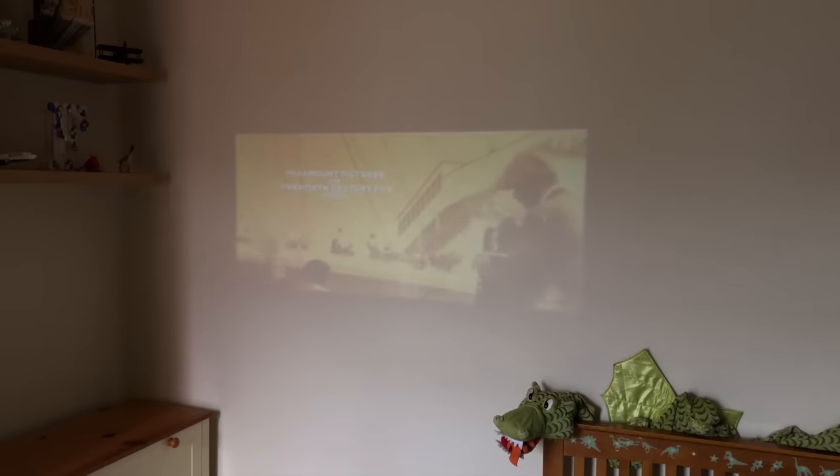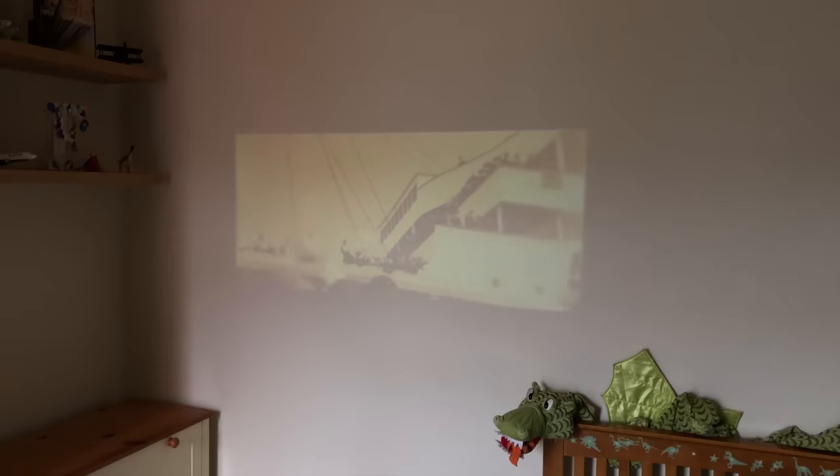Finally, let's see the projector during normal daylight hours. All projectors work better in a darkened room, but here it is projecting a film onto the wall in broad daylight and you can still make out that it's the classic movie Titanic. For a true and more enjoyable experience I would definitely recommend using it with curtains closed or a blackout blind if possible.